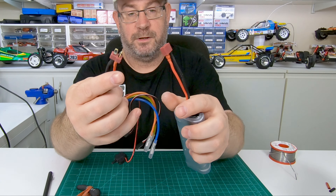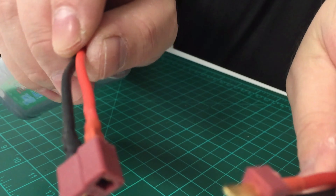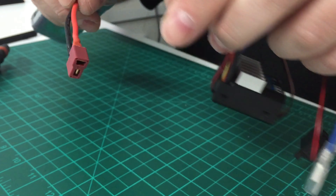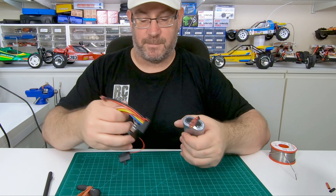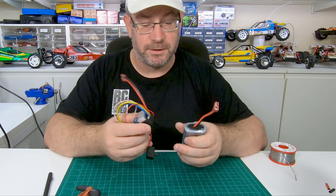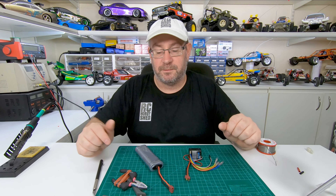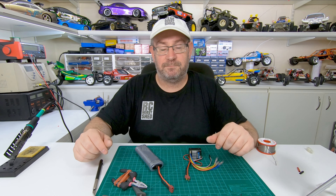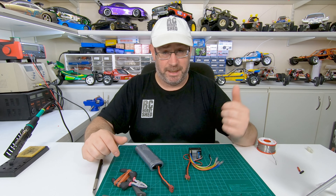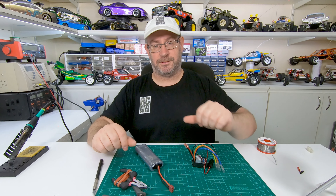We've got our battery done and we've got the ESC done now. I might change the motor wires on this later — not sure what buggy or car I'm going to run it in. Hope this was helpful. If you're new here, subscribe, like, and share. Until the next video, see you next time.